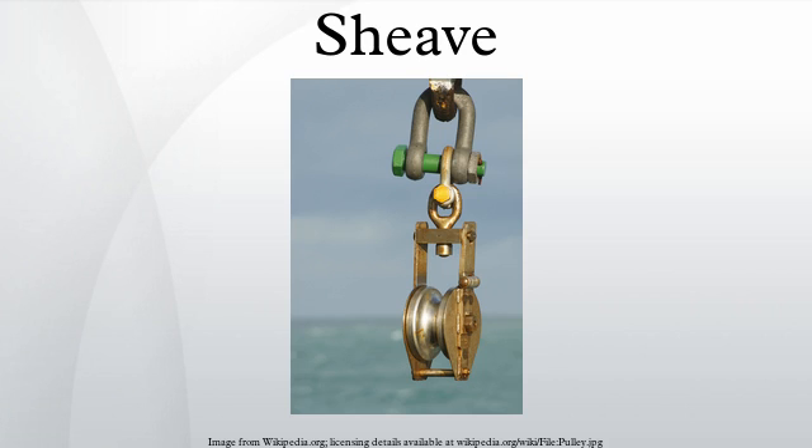Adjustable pulley: a sheave can also refer to a pulley which has an adjustable operating diameter for use with a mechanical belt. This is accomplished by constructing the pulley out of several pieces. The two main halves of the pulley can be moved closer together or farther apart, thus altering the operational diameter.